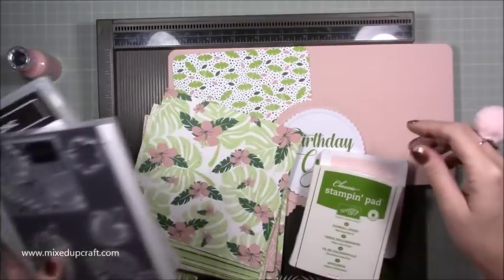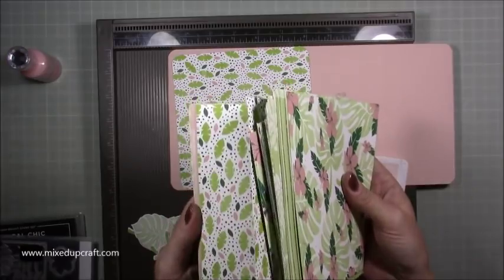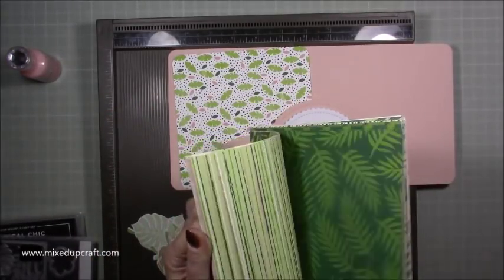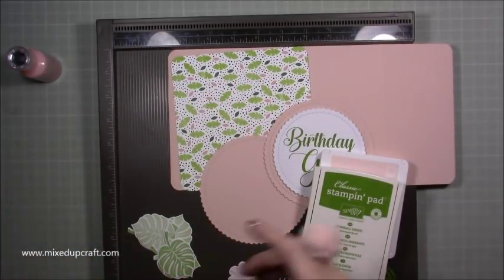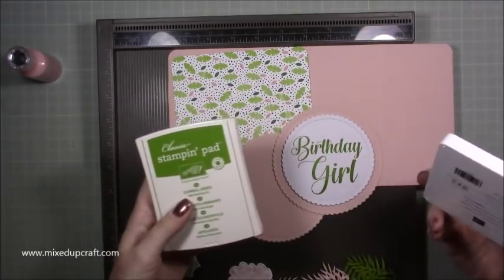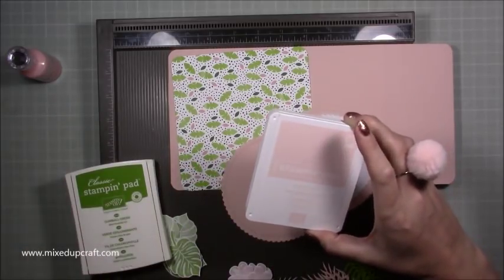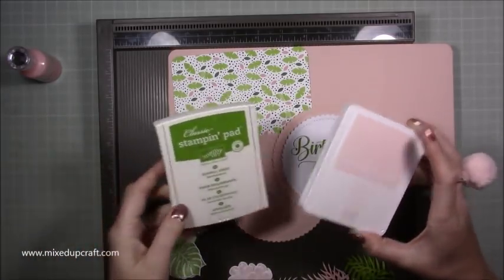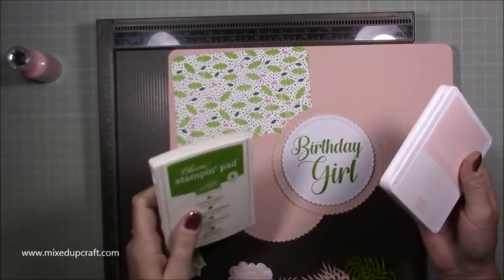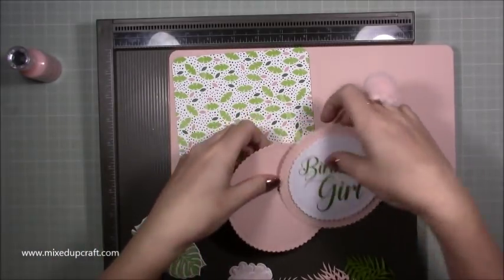That's the paper pack as well — I just got the six by six. The colors I used were Powder Pink and Gumball Green. They matched really well. The Gumball Green is a bit older, I believe, but it still matched really well. So instead of a square this time I'm going to go for a circle on the top as well — I quite like the look of that.